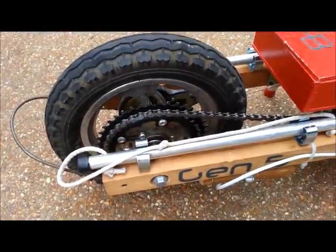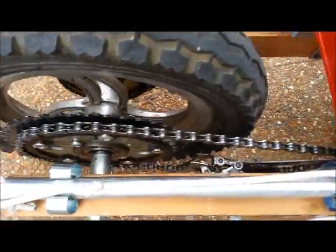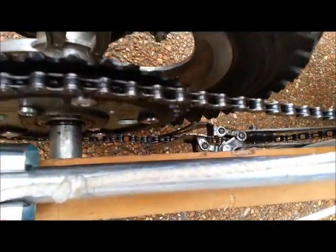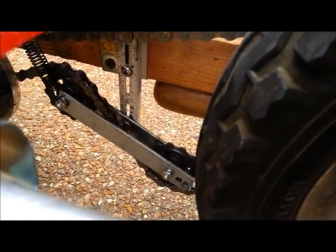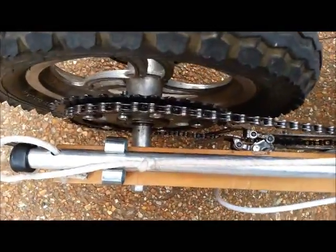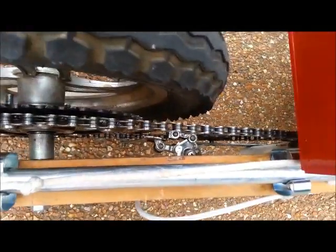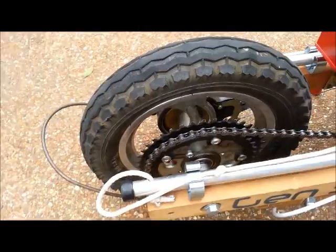The next thing that's new is my two speeds. It's based off a bicycle system with two bike chain rings, a bike chain, and a bike derailleur. I made my own homemade chain tensioner right there with two pulley gears and a spring. The derailleur pushes the chain back and forth, and the chain tensioner takes up the chain slack so that the chain stays tight on both gears.